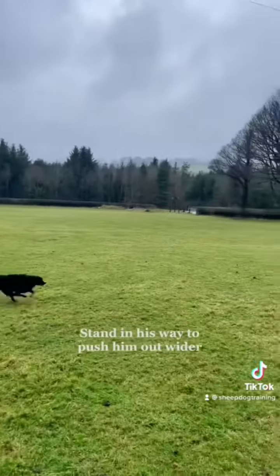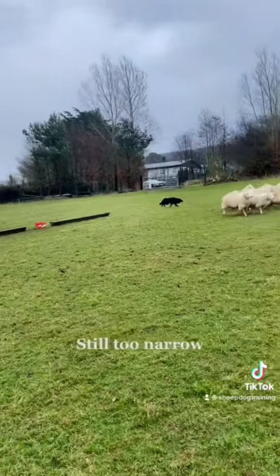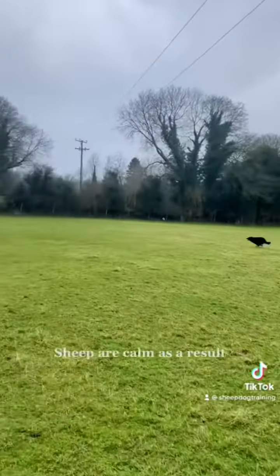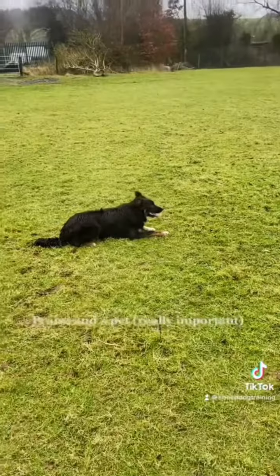We send him out again and he goes a little bit wider, but still not wide enough. You can see the sheep are still going way too fast because he's so narrow and has no control. Notice the difference — he gives them that little bit of extra space and look how slow and calm they are.